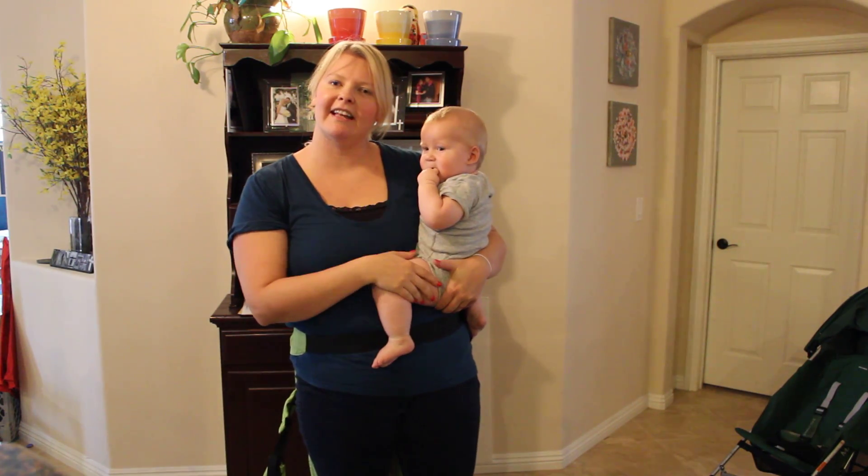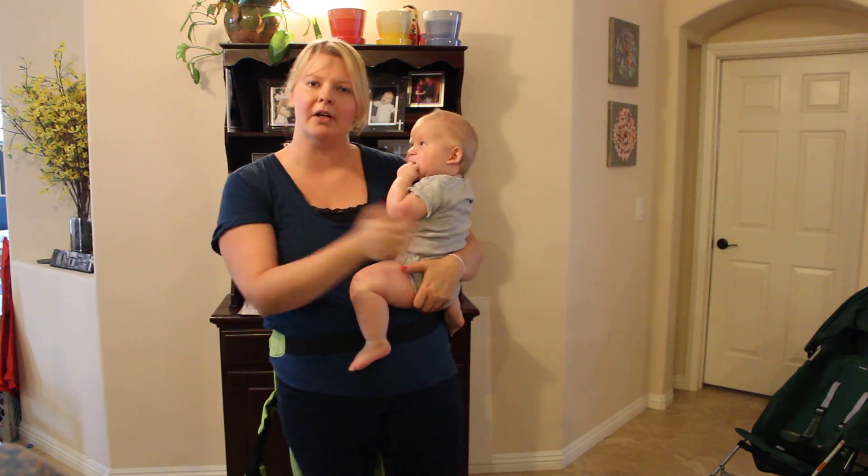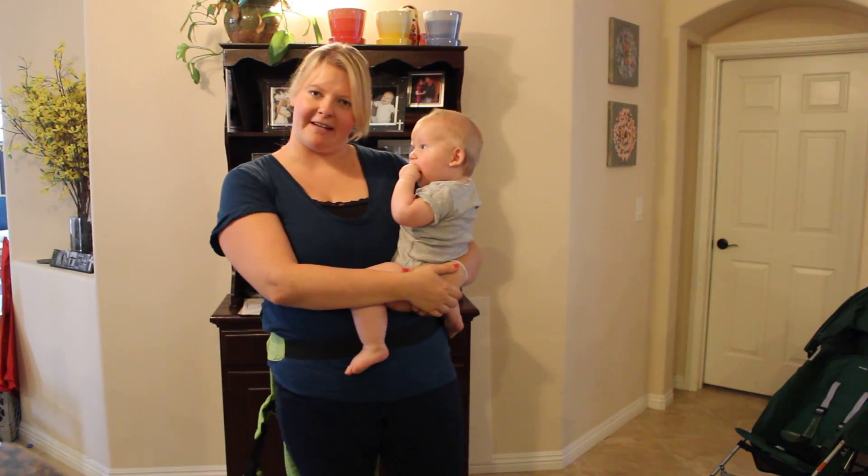This is Emily from Our Night Life. You can check out my YouTube channel for more videos, or my blog for the full review on the Lilla Baby Complete. Have a great day.